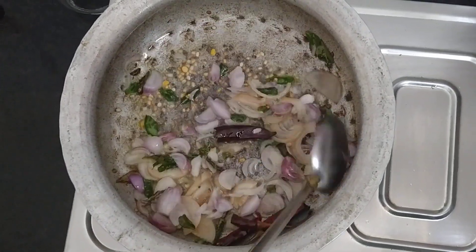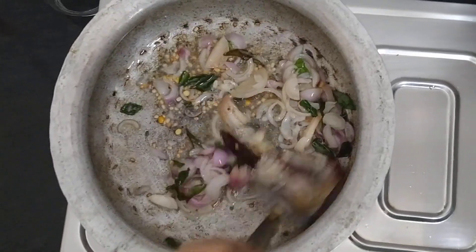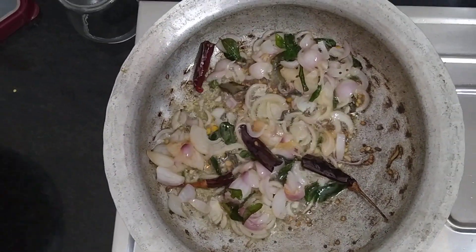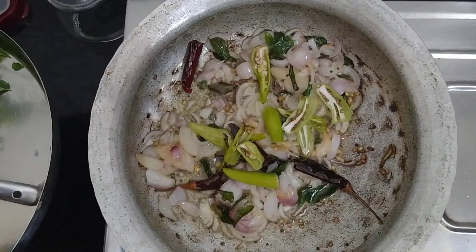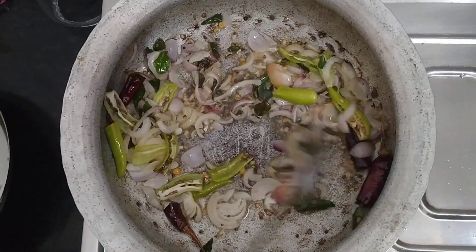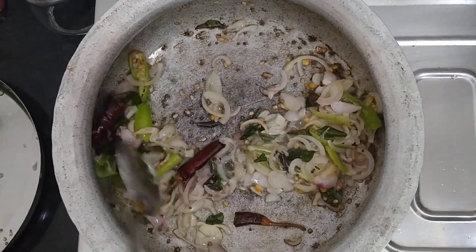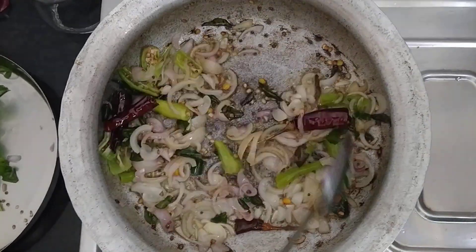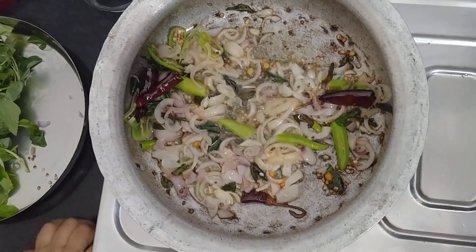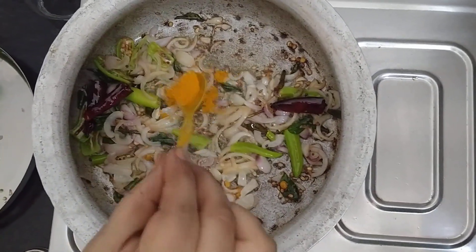We will add a little bit of salt. Put a little bit in the pan.